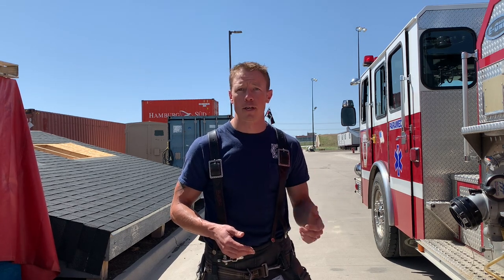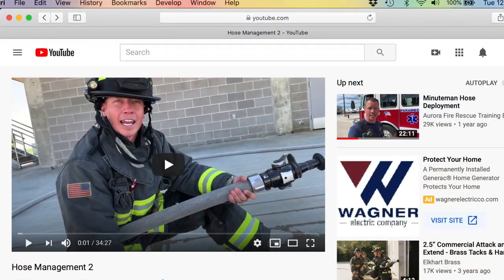Before we get into advancing and flowing the 2.5 — if you have any questions about the deployment, because we run our 2.5 pre-connects Minuteman as well — please look back at our other videos. We got two other videos out there on inch and three quarter; reference those, that'll help spell out how to deploy this 2.5. We're gonna jump into advancing and flowing the 2.5 and some techniques you can use to make it a little bit easier on you.